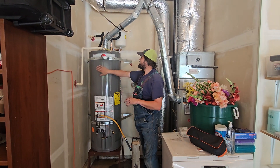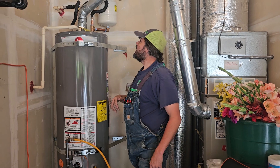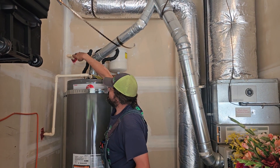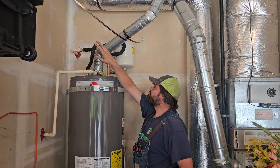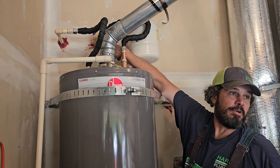We just installed your 50-gallon natural gas water heater, and I like to do a top-down explanation. Up here you do have CPVC piping, and on here is a shutoff valve — the blue-handled ball valve up here.